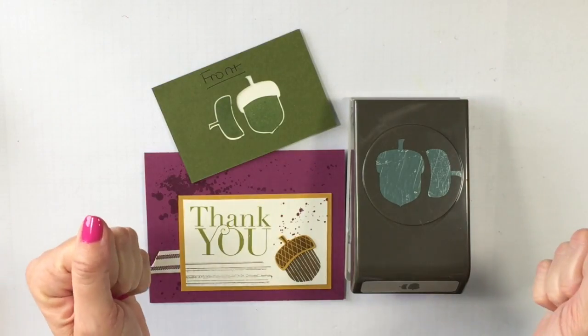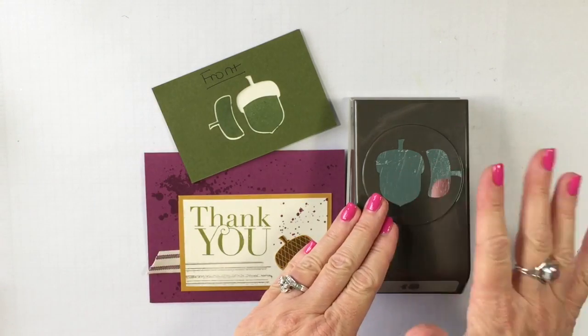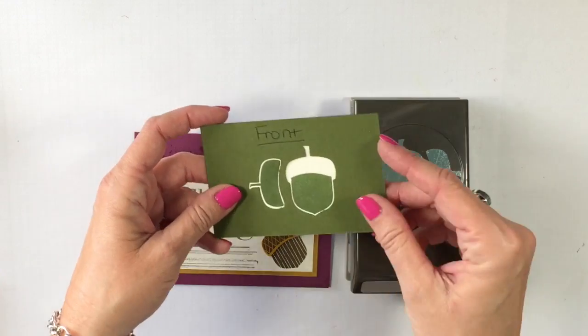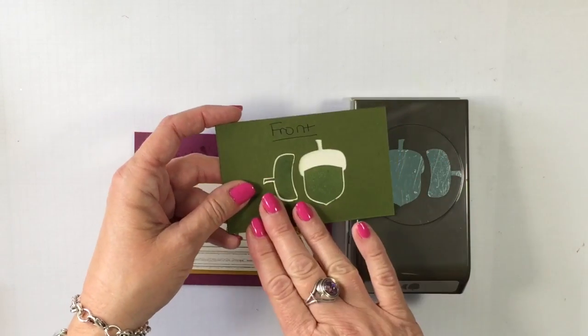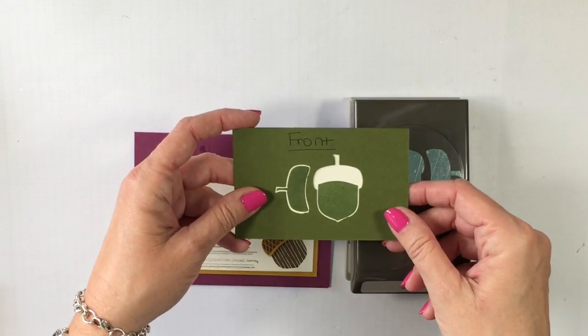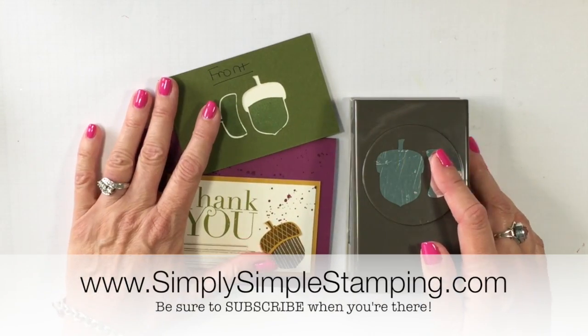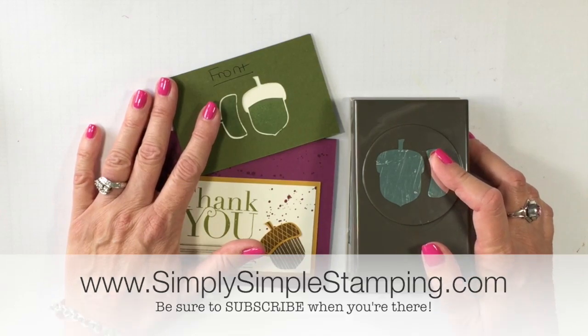Well guys, there you have it. That's your two-minute Tuesday tip for today. I hope you find that helpful and that you'll create one of these templates for all of your builder punches. You can either keep that out on your desk or slide it inside the stamp set and you're always ready to go. Thanks so much for being here today. Have a terrific Tuesday. We'll see you soon. Bye-bye.